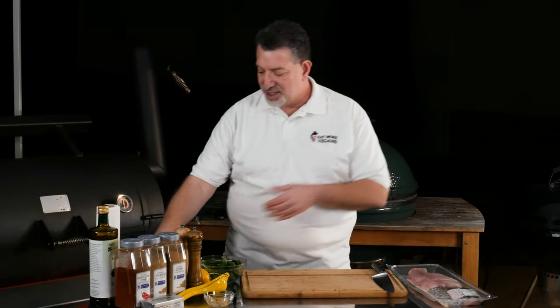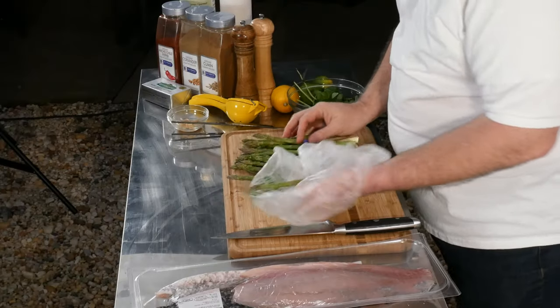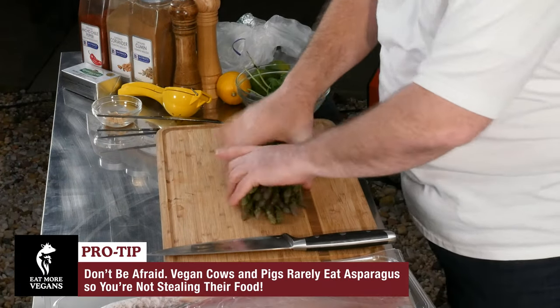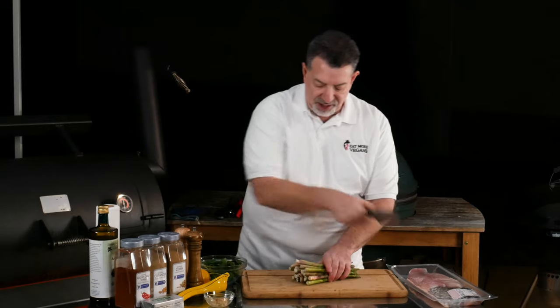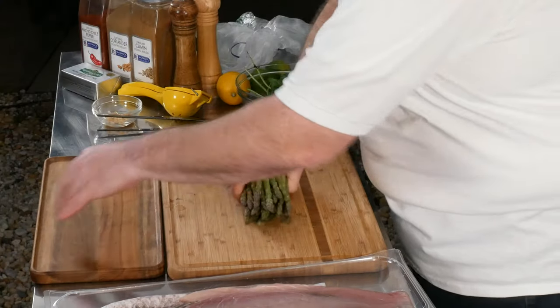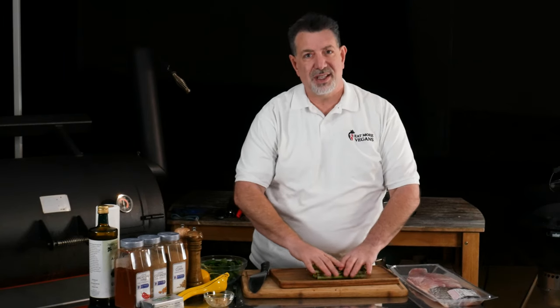I like to have a vegetable with fish, so we're going to grill some asparagus with our barramundi. I'm going to start prepping the asparagus — it's a really easy prep. I'm going to start by just cutting off the ends, then throw the asparagus on a tray because I don't want to mix the seasonings for the asparagus with the fish.